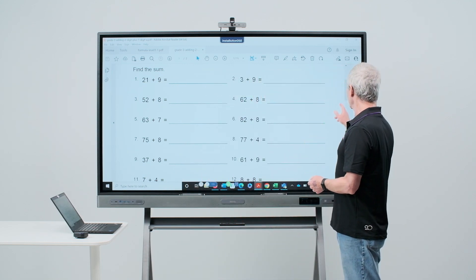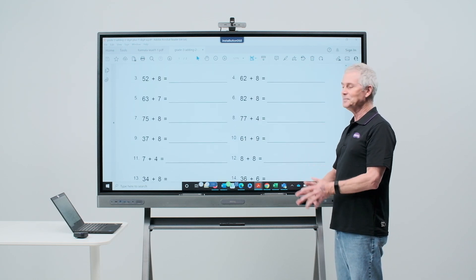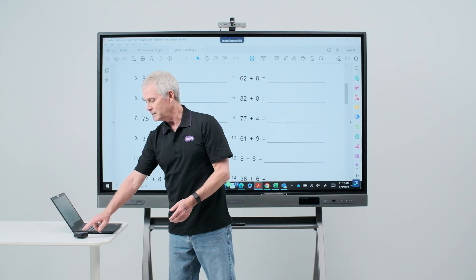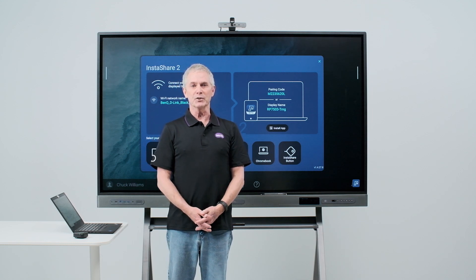I touch the button and my laptop will now be displayed on my BenQ board. Just like using InstaShare 2, I have full-touch control of my device while using my button. When I'm ready to disconnect, I simply come back to my button, push it, and now my BenQ board will return to the InstaShare 2 screen.